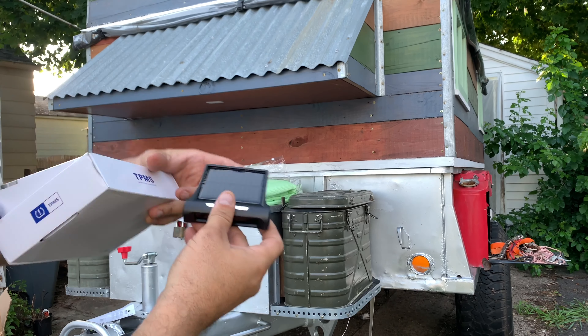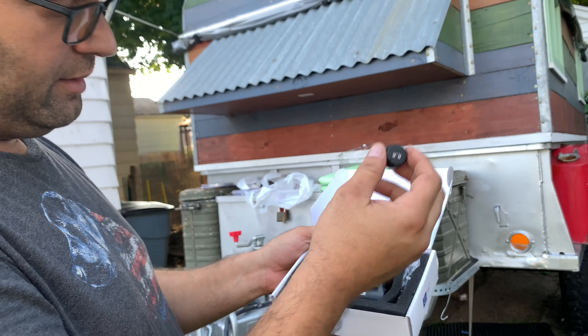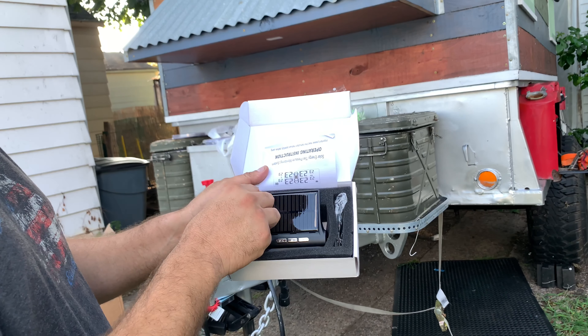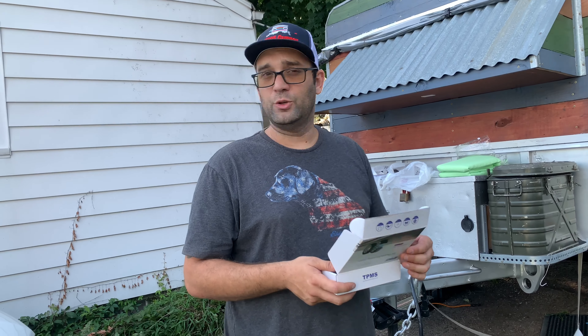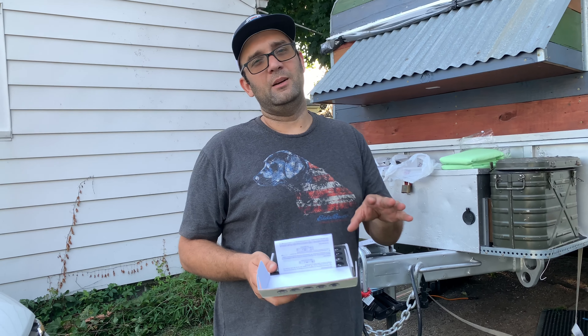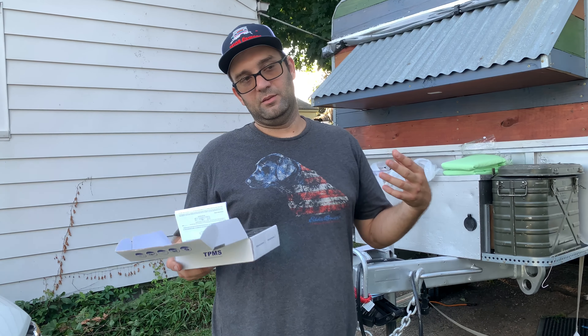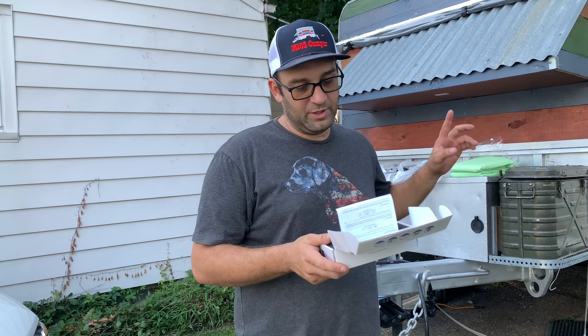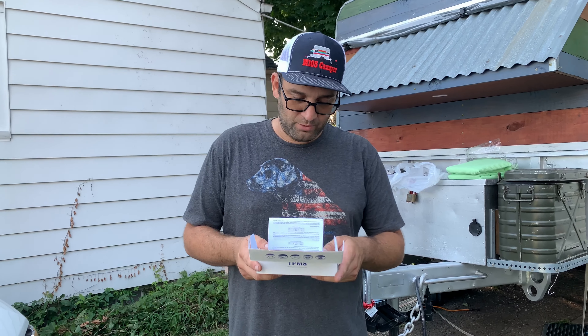It can also just plug in via micro USB. There are four sensors — I'm going to put two in the back of the trailer and two on the rear wheels of my truck, just to monitor what's happening. Our last trip was really hot and I was running my tires at 38 PSI, but my rear tires were reading 43 PSI due to the heat. The Mid-Atlantic Overland Expo is about four or five hours away — our first long trip — so I want to monitor the trailer and truck tires closely.